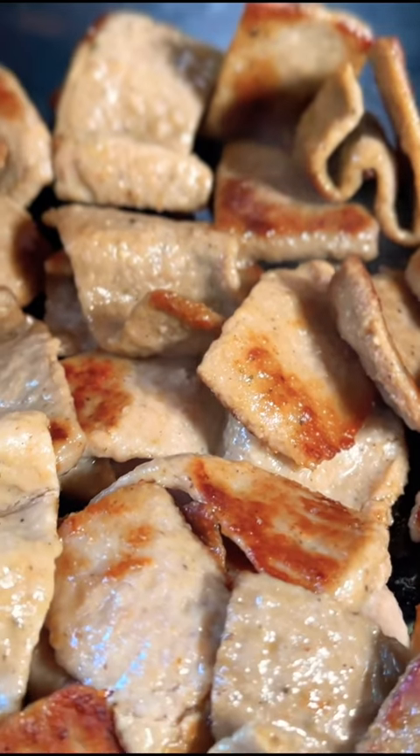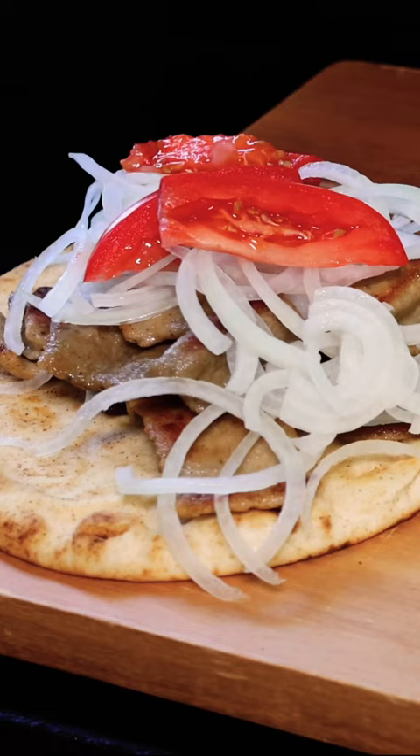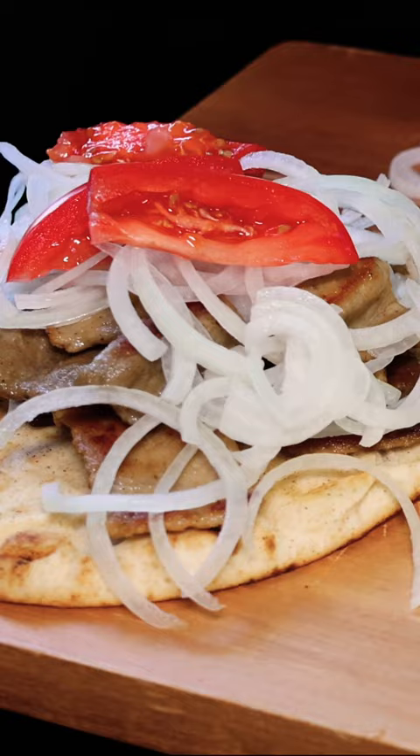Hey everybody, Mike with Everyday BBQ here. Lately I've been on this kick of sharing all my favorite childhood meals with you. Today it's the Greek gyro, and I have perfected my tzatziki sauce recipe. So listen up, because here it is.